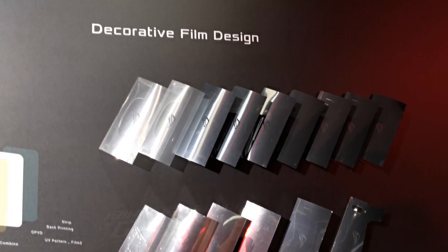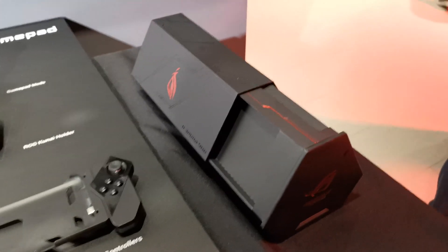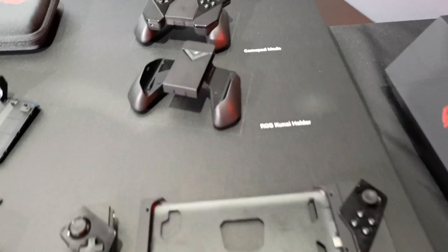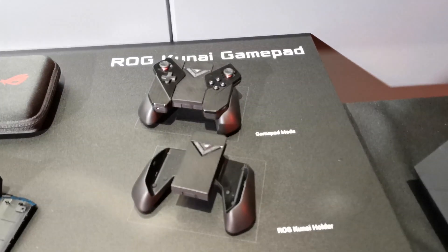Even the decorative film design was put to the test. Now the accessories — you can see the case of the device, similar to the first ROG Phone. This is called the Kunai, the ROG Kunai controllers. They can be set together like Joy-Cons with a joystick, or kept to the sides of the device.